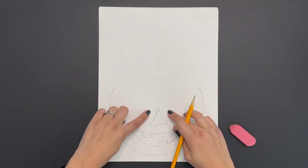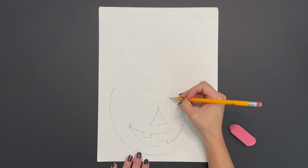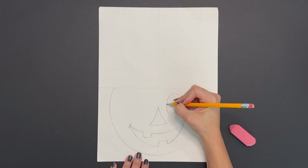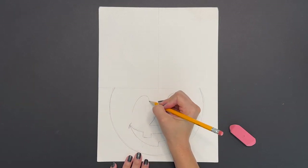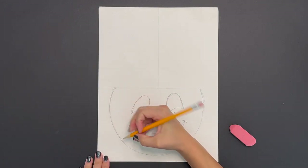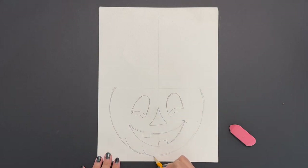Now time for our eyes. We're going to draw a curved line like a rainbow on the right hand side, then connect those with one more little curved line. Do the same thing on the left side. In order to make the pumpkin look a little bit more realistic, add some more curved lines underneath the bottom of the first big curved line that you drew, creating little bumps and dimension.